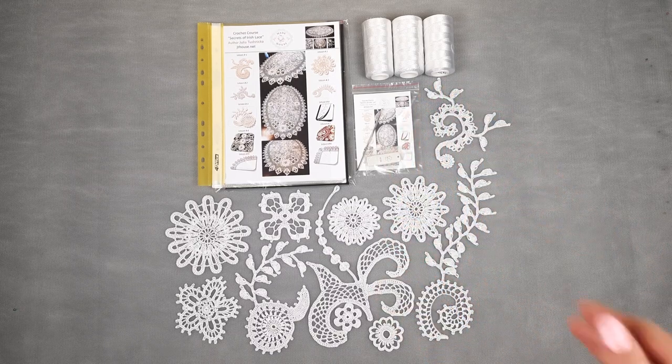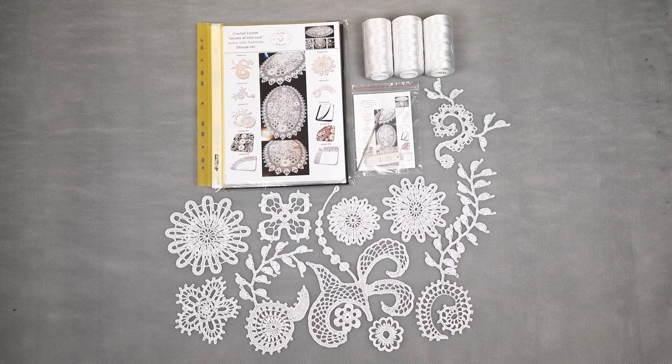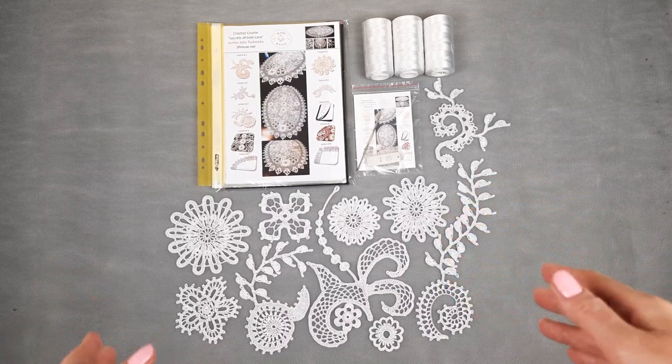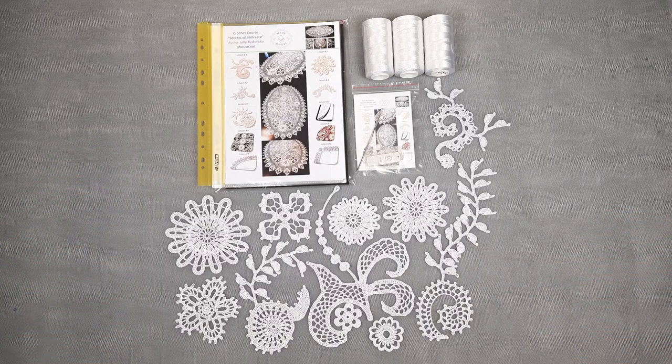300 grams of white thread Subphirlux, number of color is 415, and gorgeous elements — samples of all elements that we will use for this project. Now I will pack everything and step by step I will show you everything closer. Let's start!